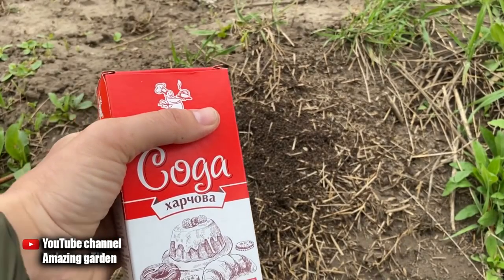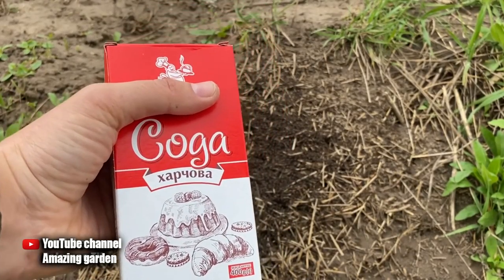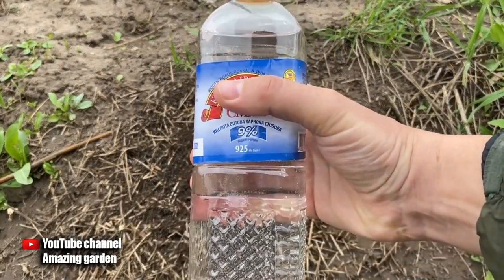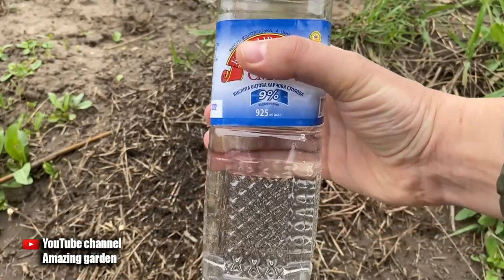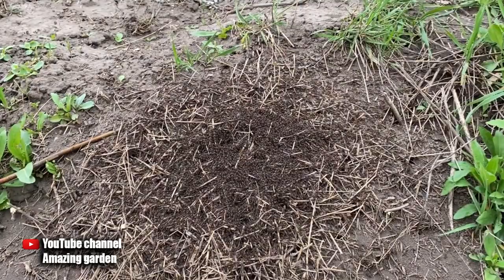In this video, I decided to check out another popular way, and just to test it on a large anthill. For this we will need ordinary baking soda — the whole package if the anthill is large like mine — and you will also need vinegar 9%. You can buy cheaper, the effect will still be good.